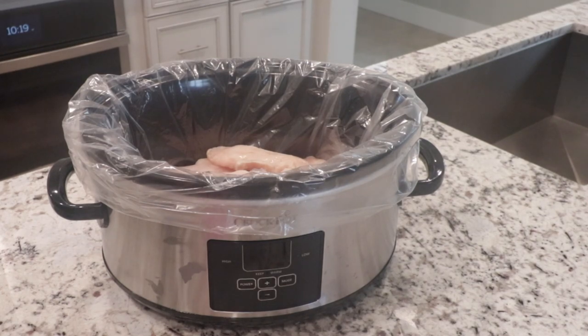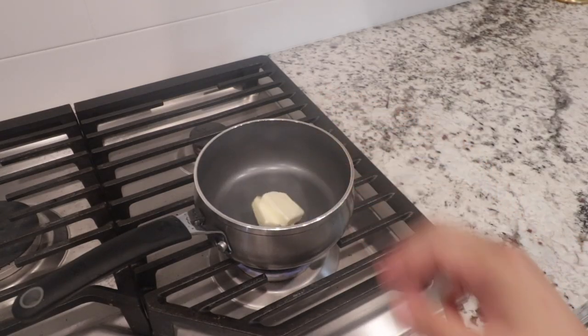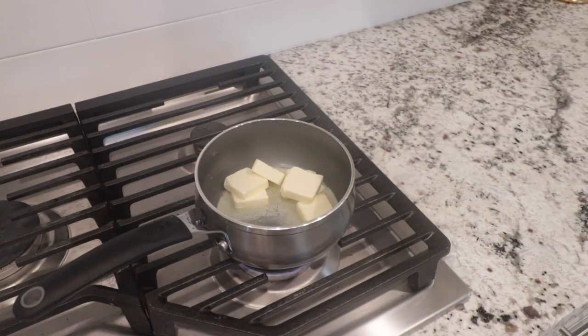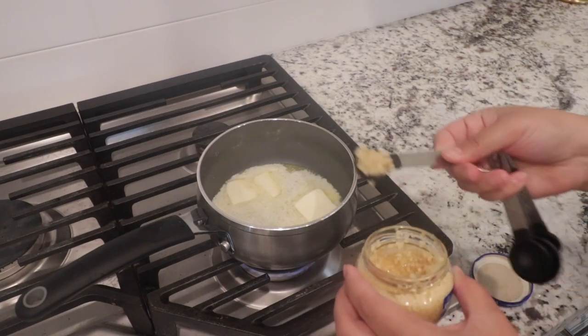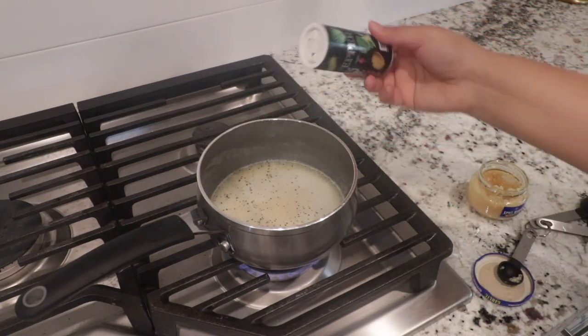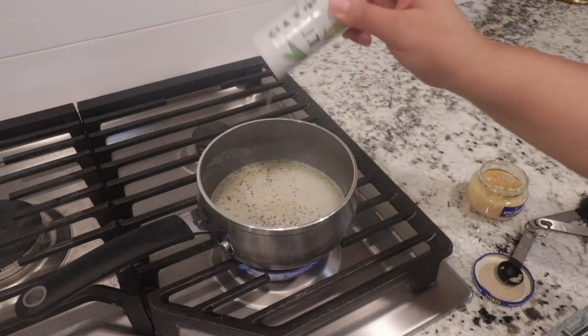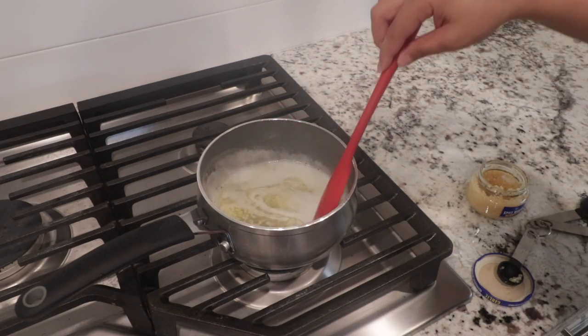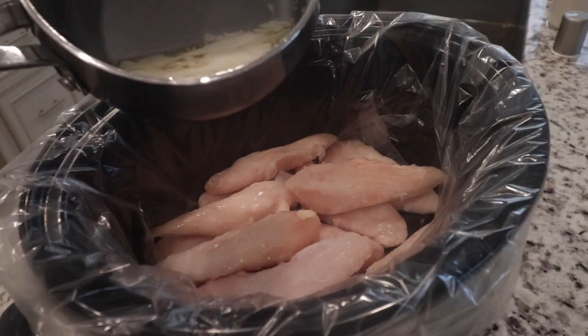Once you put your chicken in the crock pot — I use about 10 pieces — the next step is to throw your stick of unsalted butter into a pot to melt it down. You can totally skip this step and just slice up the butter and throw everything in there, but this is sort of the official way to do it. Then after you put your butter in, add two teaspoons of garlic and some salt and pepper. You can totally use fresh garlic if you'd like. I typically just use Spice World's minced garlic because it's always in the fridge and just easier.